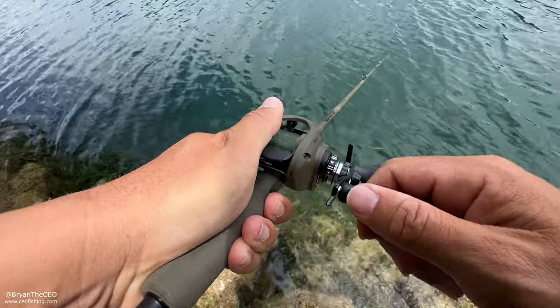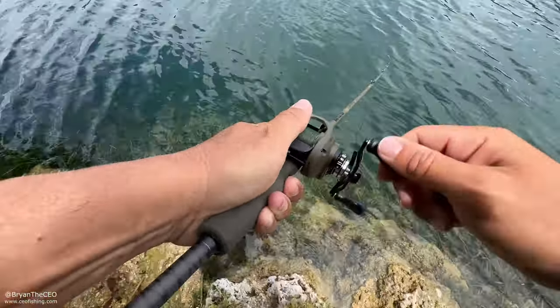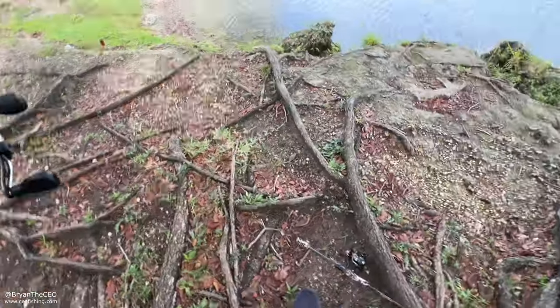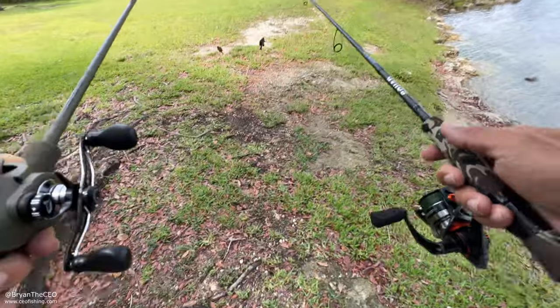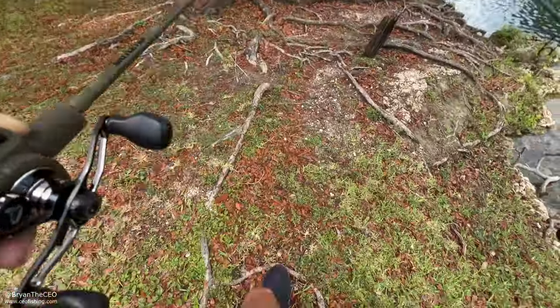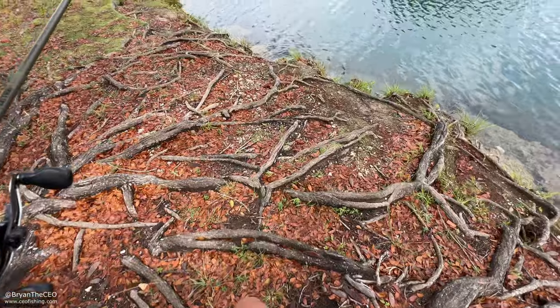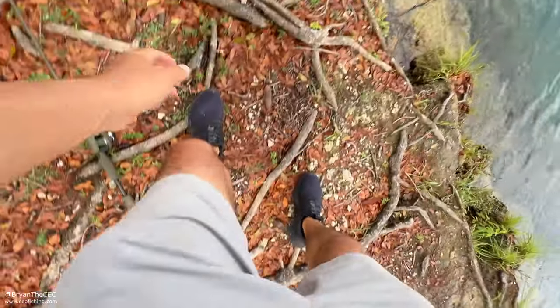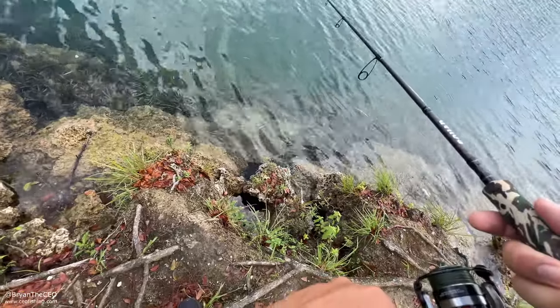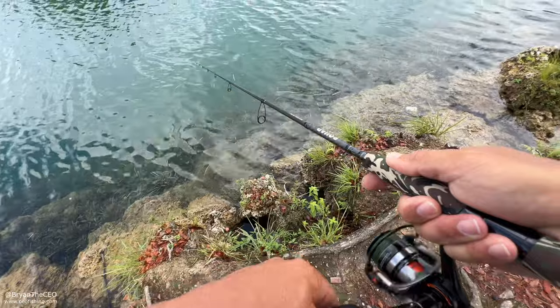Come on guys, let's get a fish. This is on the jewel cichlid lit-up color. I see all the peacocks underneath me right here — please tell me something wants to eat. They might not be looking for the reddish color, so I'm gonna throw the bluegill and see if I can get hooked up. I gotta see where they went — no giants, but there was definitely about 10 to 15 peacock bass in that school and they were hunting. Let's try the other way — maybe they want a different color.